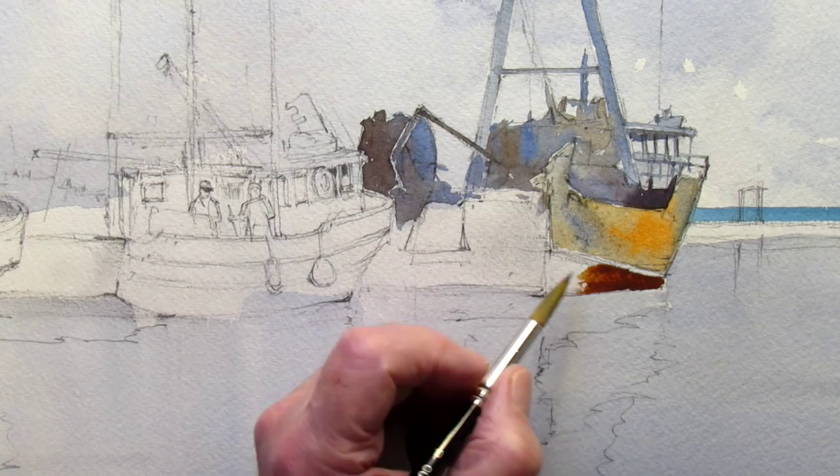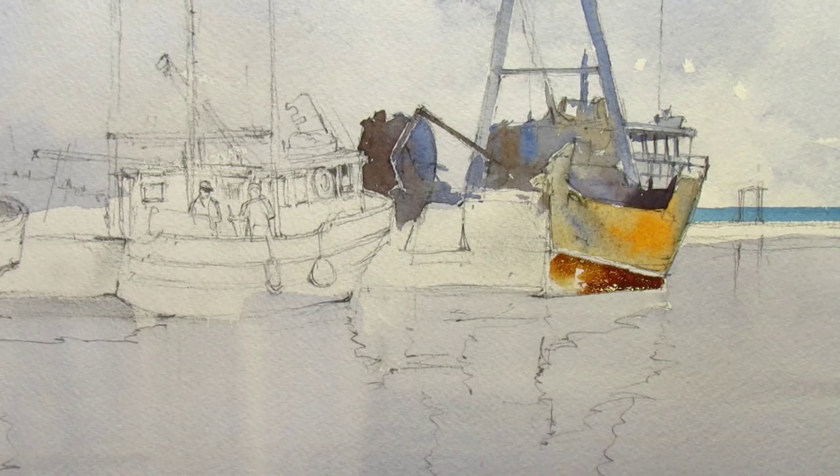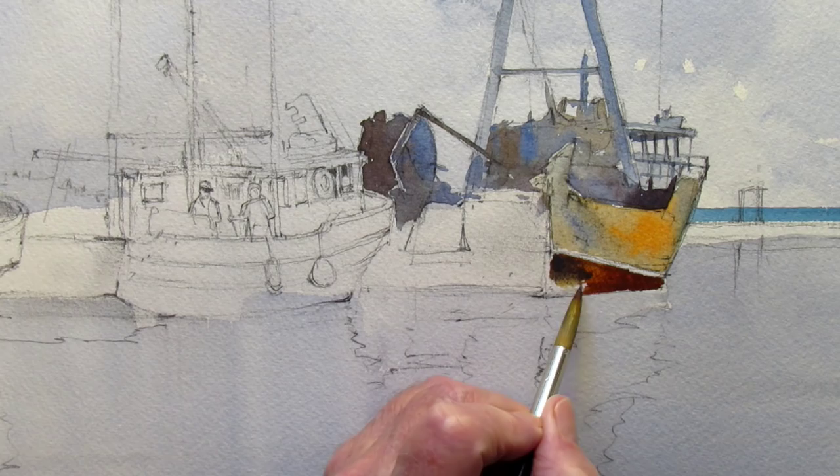There's some dark brown stuff on the base of this. I'm going to put a little bit of the reflection in while I've got this color.